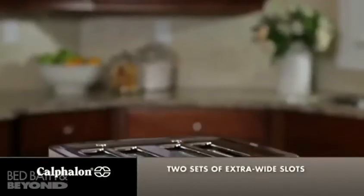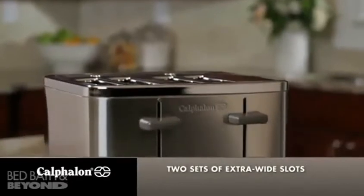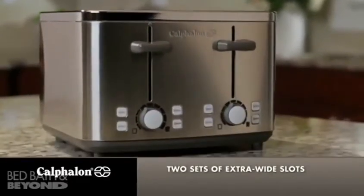The 4-Slot Toaster has two sets of extra-wide slots to accommodate bagels, English muffins, and even thick slices of artisan breads.